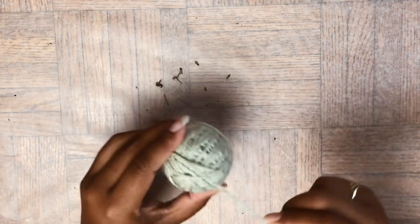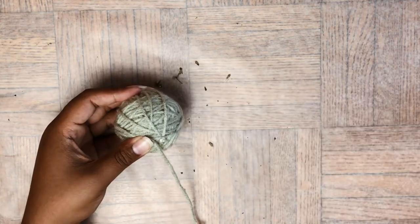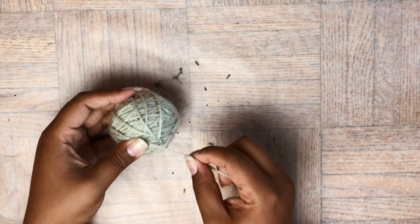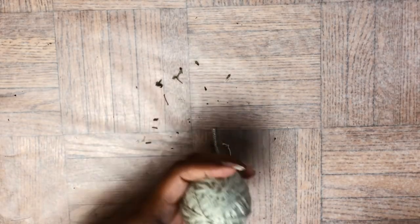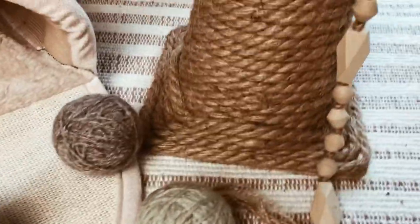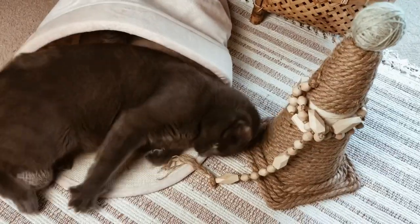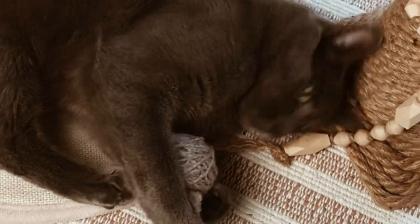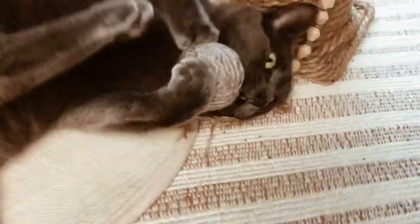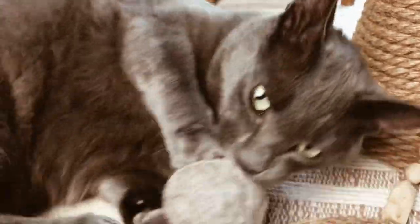I really love this muted sage green yarn. To finish off these yarn balls, I just add another dab of hot glue and snip the yarn — and there you have catnip yarn balls. As you can see, this DIY was Cleo's top favorite.